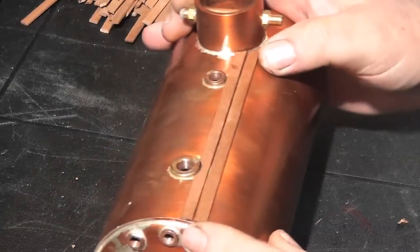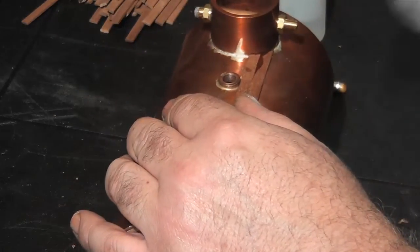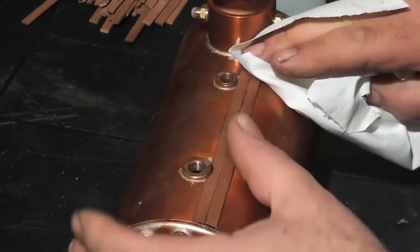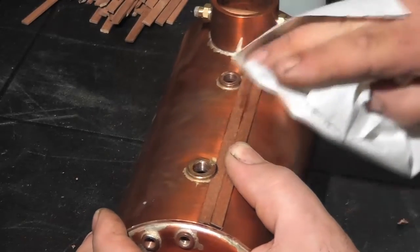A steam boiler with mahogany cladding is the focal point of a model steam launch. So take your time with this and make sure you get a very neat end result.